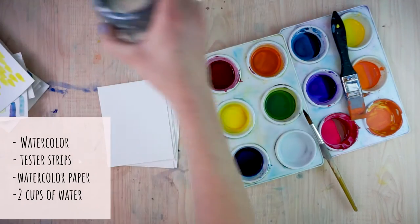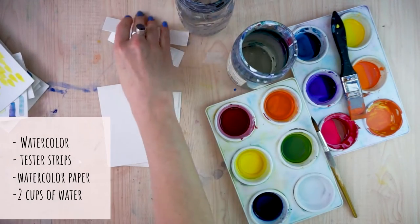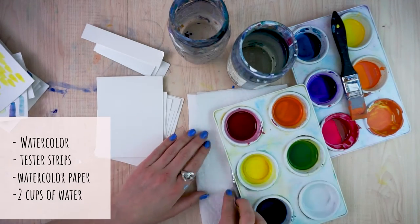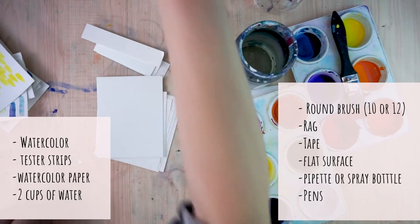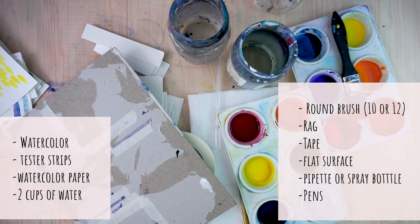In order to do this tutorial, what you'll need are whatever watercolors you have. You'll need two cups of water, some tester strips. Feel free to use whatever watercolor paper you want to. I am using a Strathmore as well as some Canson XL paper that I've cut to about 4x4, 4x5, and 4x3 inch squares. You can also use a sketchbook. We'll also need our other typical watercolor supplies: some sort of rag, paper towel, a brush — I'm going to primarily be using a size 10 round brush — something to tape your paper down to, masking tape, and something to transport clean water, so a spray bottle or a pipette will work great.